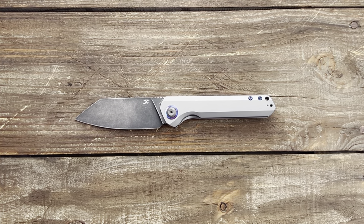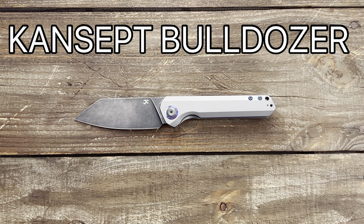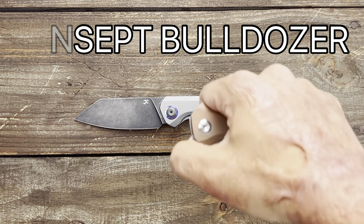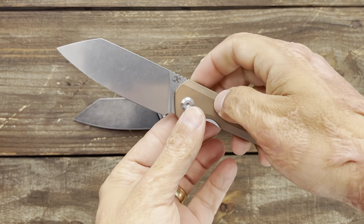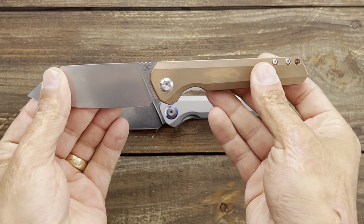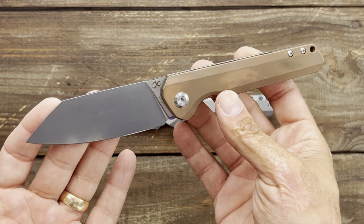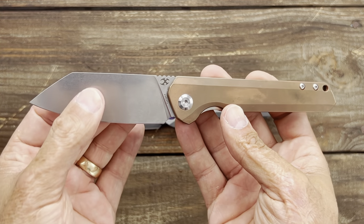Welcome back, Stas23 here, back again with some knife therapy. Today I have the Concept Knives Bulldozer. You may recognize this knife because I did review this particular Bulldozer — this was a prototype they sent me, a more budget-friendly version in D2 and Copper Scales that have a pretty nice patina on them.